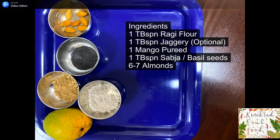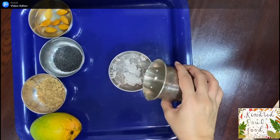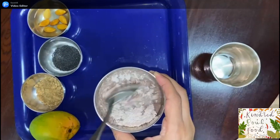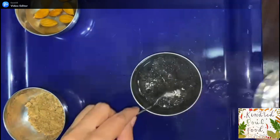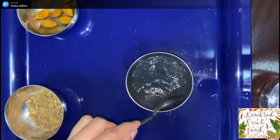Let's look at the ingredients. In one tablespoon of ragi flour, we are going to add 4 to 5 tablespoons of water and make a smooth paste. Also add warm water to the basil seeds so they can absorb the water and swell up.